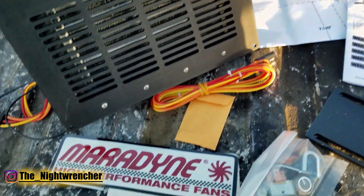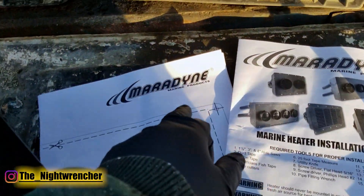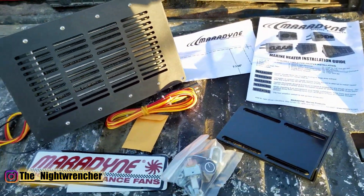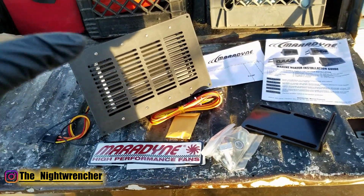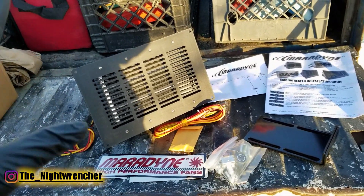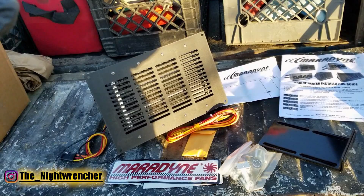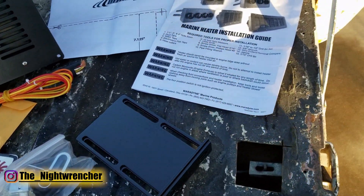Typically I have stuff from Merodyne high-performance fans, but this one is actually from Merodyne Marine — same company, just a different division. These guys specialize in marine applications like for boats, so this would go inside a stairwell or cabin on your boat to heat it up. I'm going to retrofit this to work with my truck, and I'll show you guys how to do that. The kit I ordered has a link in the description below.